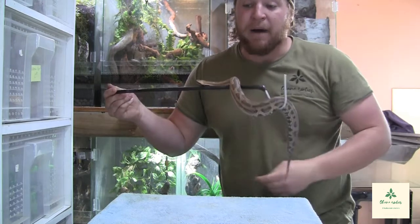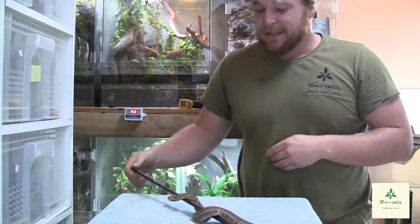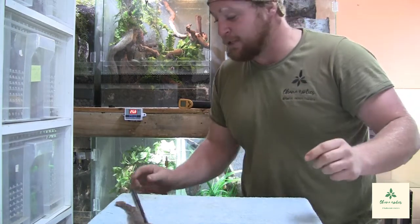Even though they are considered to be mildly venomous, there have been no recorded fatalities to my knowledge for this species.